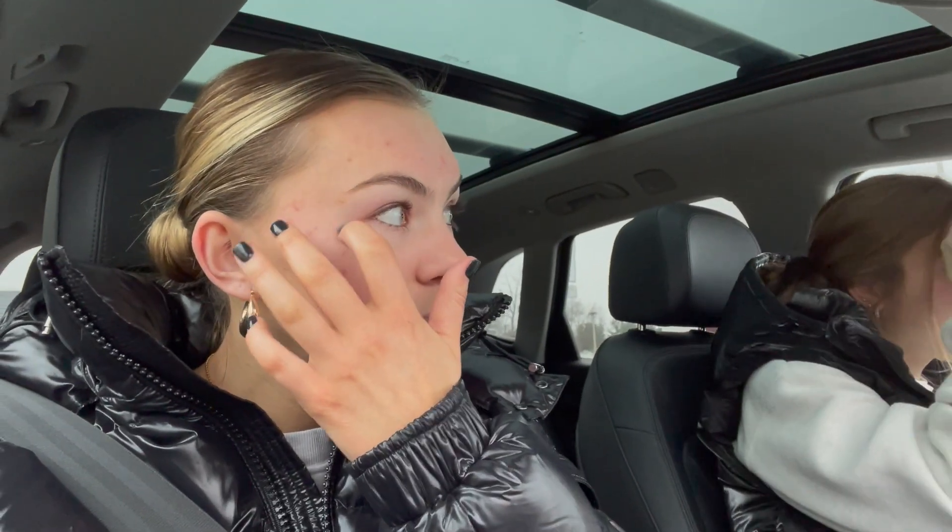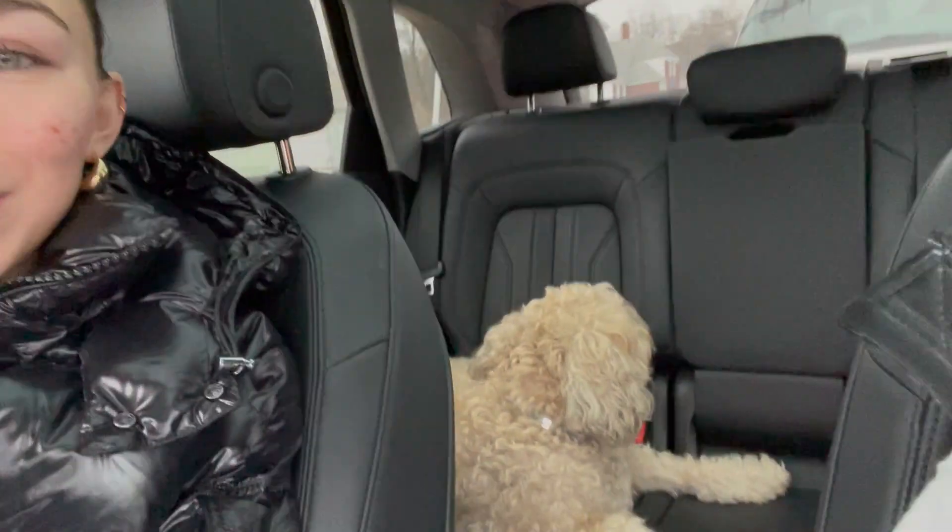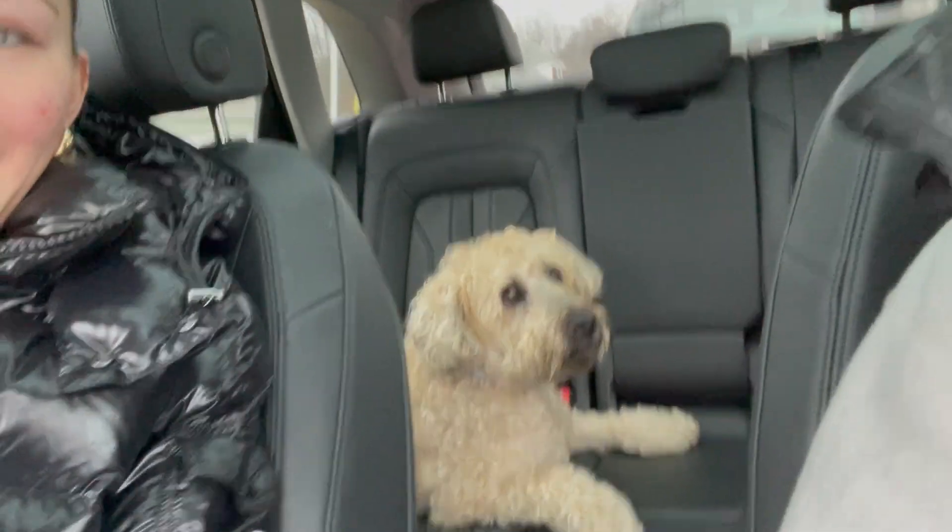Hey! So I had overnight oats for breakfast and just chilled and did some math homework. Since then we have the baby — why are you staring at the car? Hi!